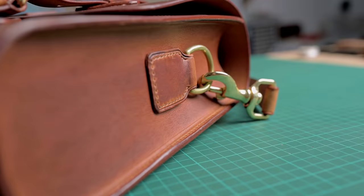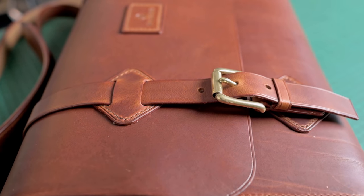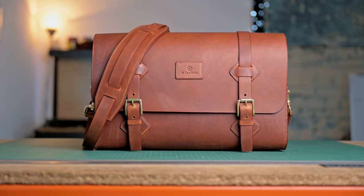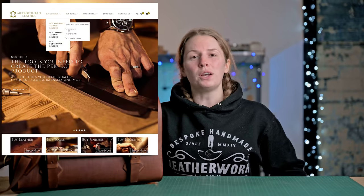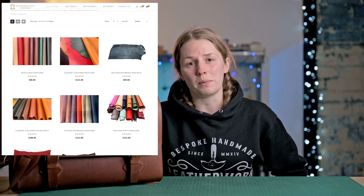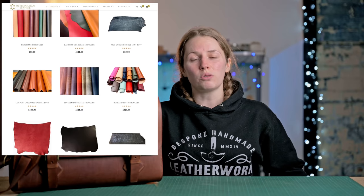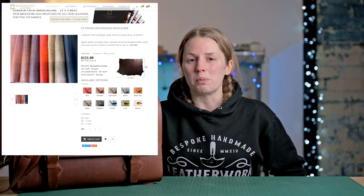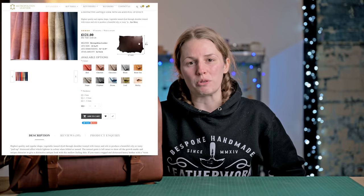Hi, I'm Jo from JH Leather and in this make-along video, we're going to be making this beautiful satchel. Before we get started, I want to take a minute to thank Metropolitan Leather for supporting this video. Metropolitan Leather is one of my main suppliers here in the UK and they very kindly supplied me with the leather for this video. There is a link in the description below for you to check out their website and all the other wonderful leather that they have.